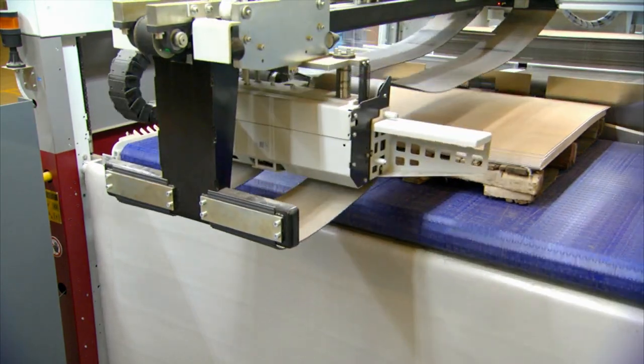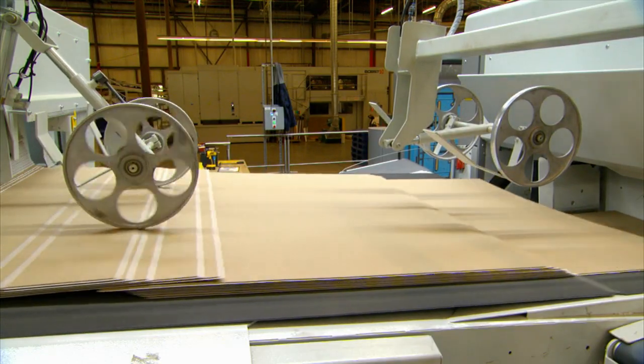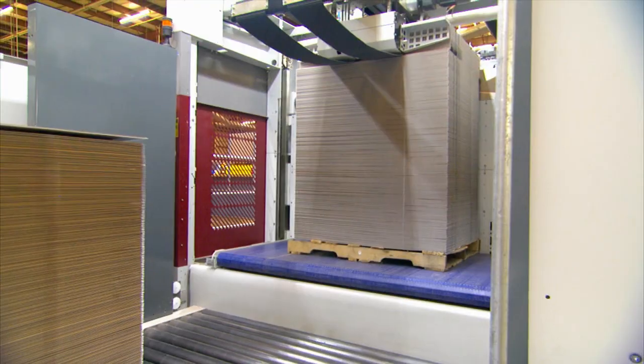It has a very unique feeder system that means you don't have to stop. It's got a pre-feeder section, so when we get into some of the heavier flutes — the B's, the C's, the E's — we can automatically pre-feed into the cutter, which means that we gain speed.